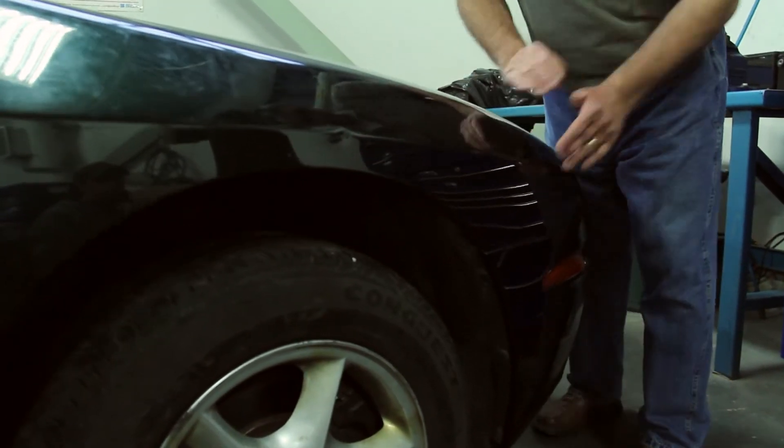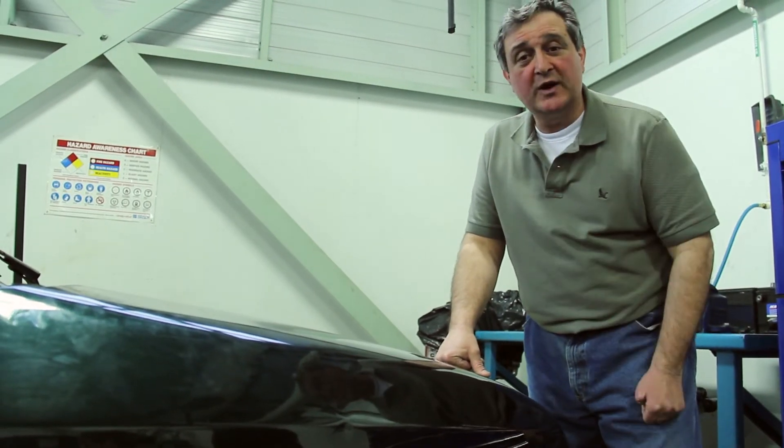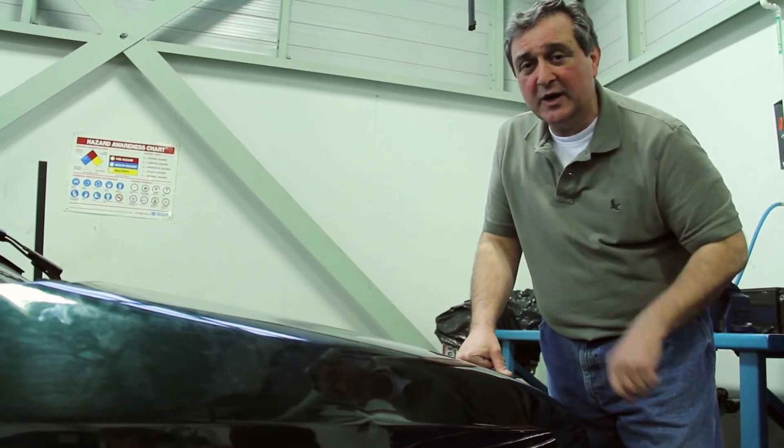There you go. Press down, it came up and stopped — the shocks are good. A real quick way of testing it. Shocks and springs are a very important part of your car's handling and stopping ability, so you want to make sure they're right.